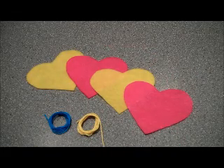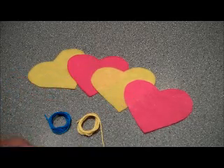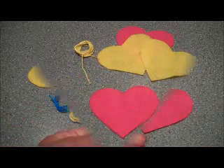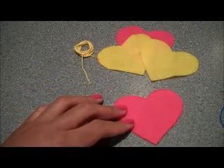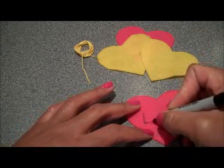To make your felt heart candy Valentines, you'll need heart shapes cut out in different colors of felt, or you can use the same color if you like. You'll also need embroidery floss and an embroidery needle. To begin, you can use a pencil or a marker to lightly trace the word that you would like to embroider onto your heart.